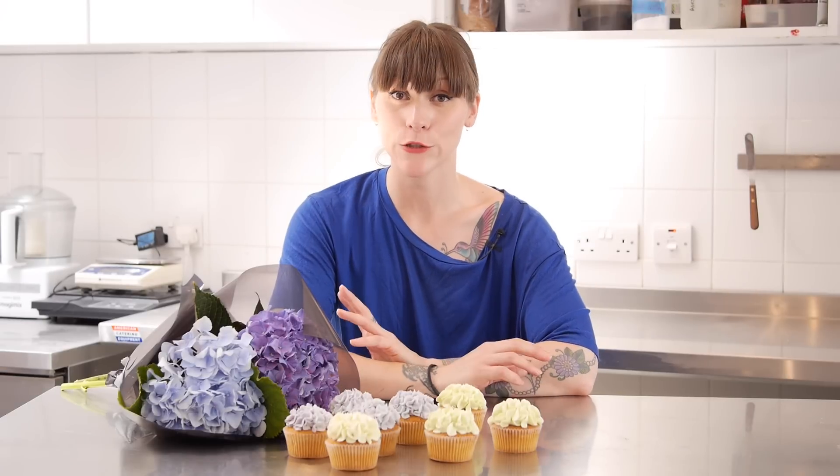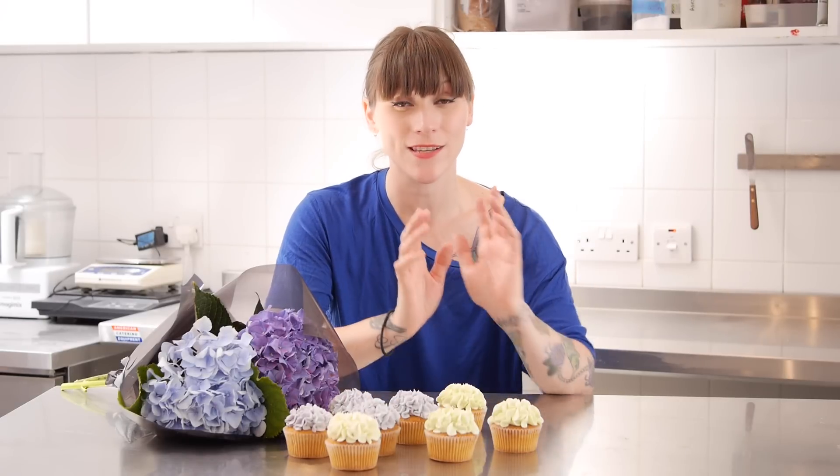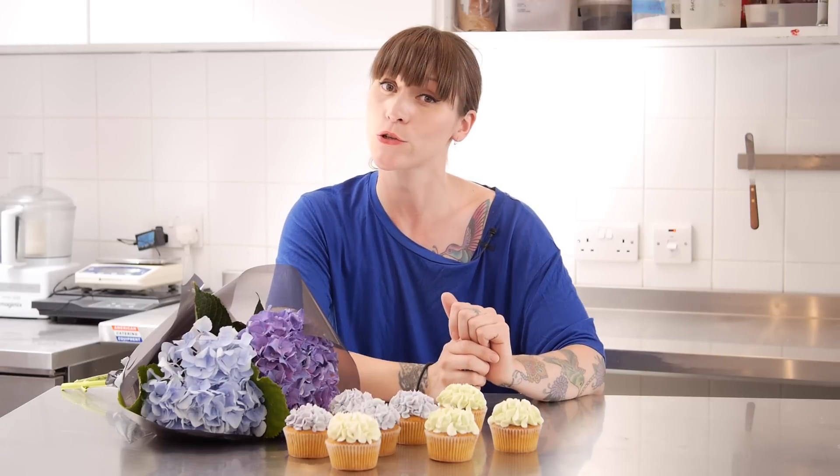Thanks so much for watching. I hope you've enjoyed this video and I hope you give this a go because it's a really simple, effective technique and it looks brilliant. If you need a vanilla cupcake recipe, be sure to check out my video on vanilla cupcakes. And if you're looking for more tips and techniques on buttercream piping, check out my video where I show you more about nozzles and what you can do with them. I'll be back next week with another recipe, so until then, happy baking!